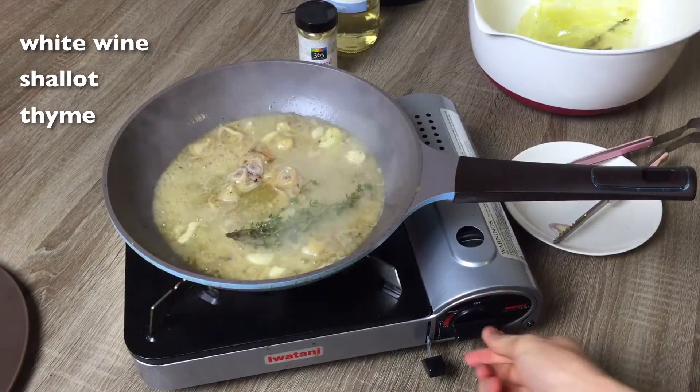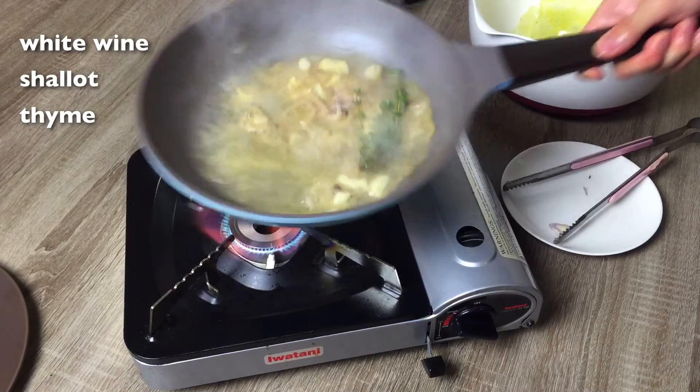For the sauce, combine white wine, the contents of the bag, shallots, and fresh thyme.